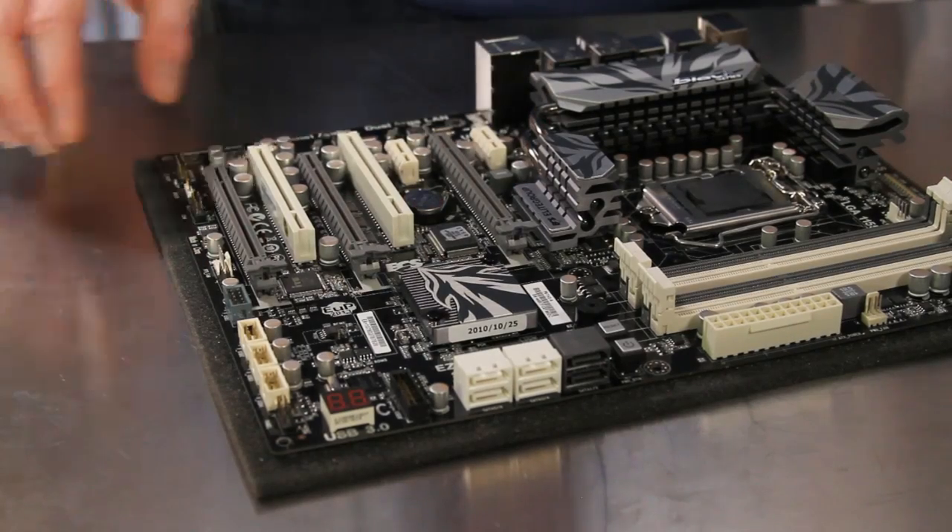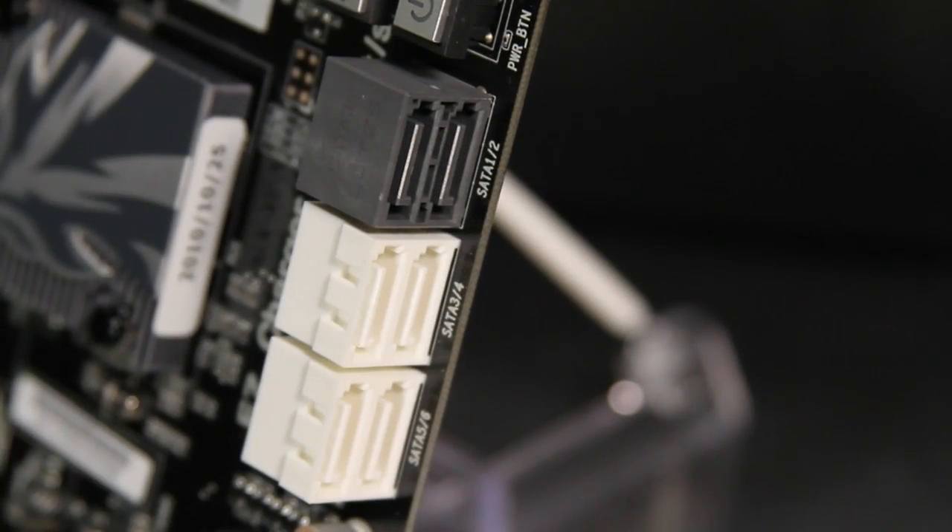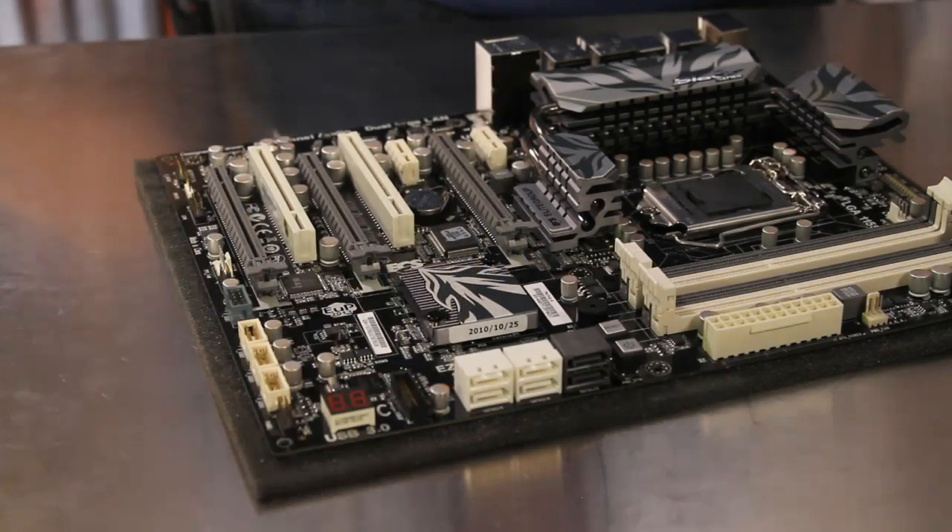The board includes four SATA 3.0 gigabit per second ports in white and two SATA 6.0 gigabit per second ports in gray for a lot of storage connectivity. The six total internal SATA ports are right-angled as well for easy installation and cable management.